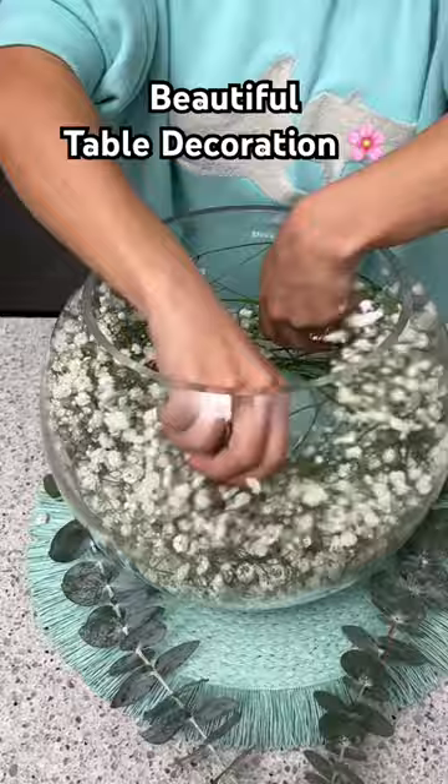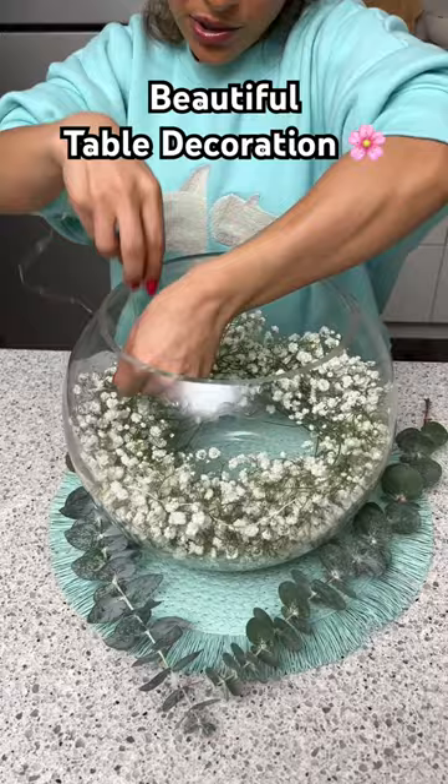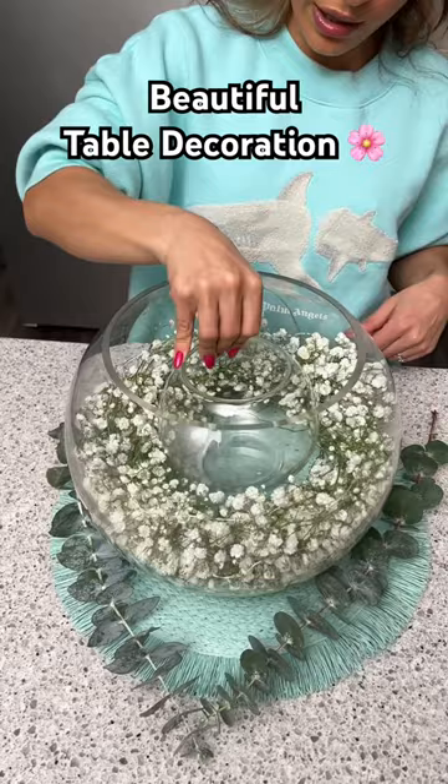Now I'm going to take some LED string lights and just kind of loosely let them hang out on top of that baby's breath. Then I'm going to take a smaller fishbowl and place that right into the center.